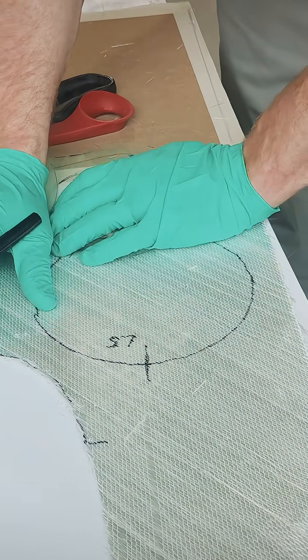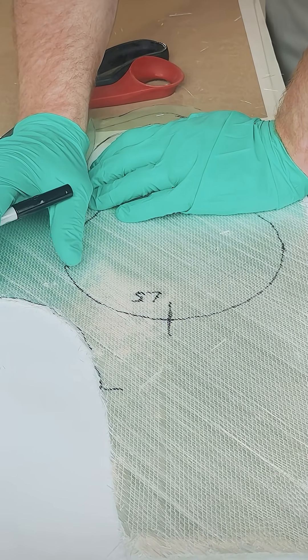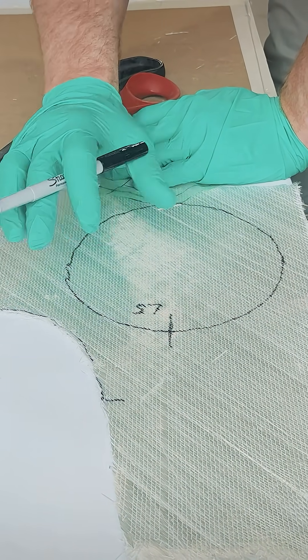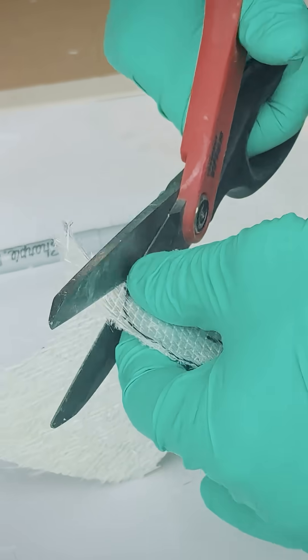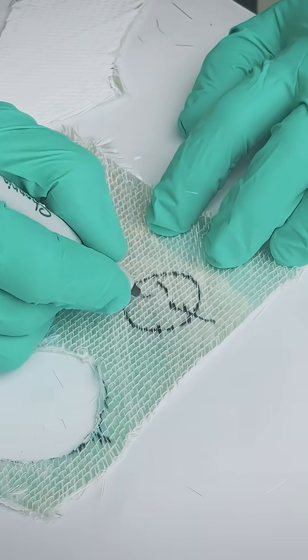For each layer, mark a witness mark to make sure it goes on in the correct direction so you're not guessing how to apply it. Also label each layer — for example, use 'L5' for layer number five.